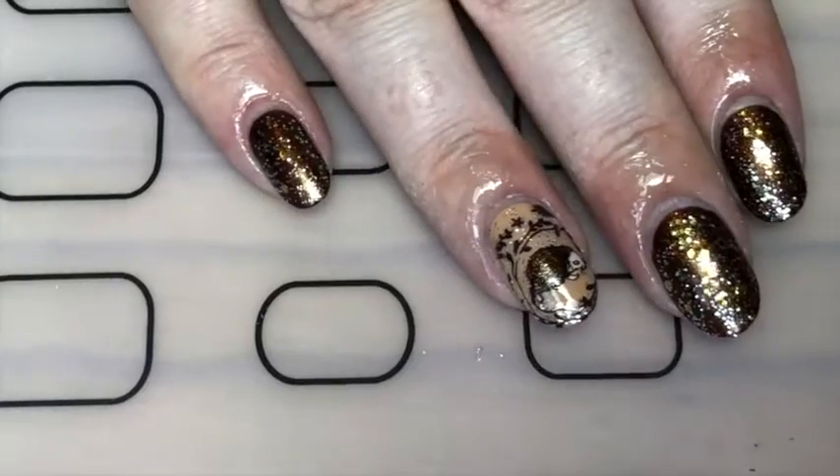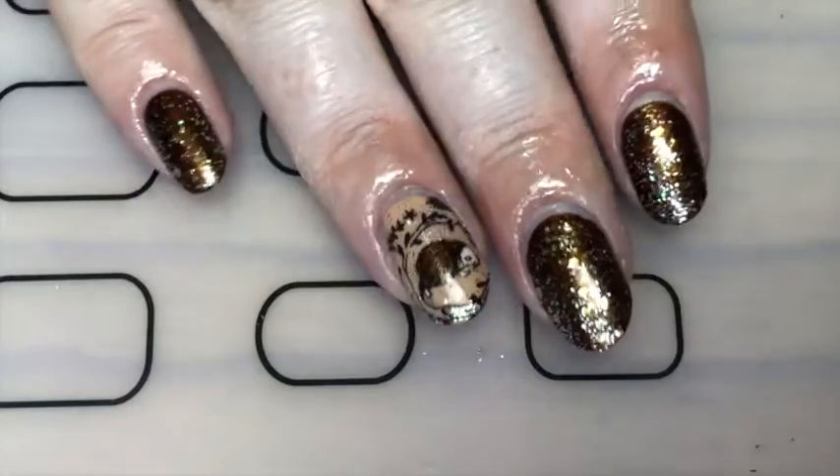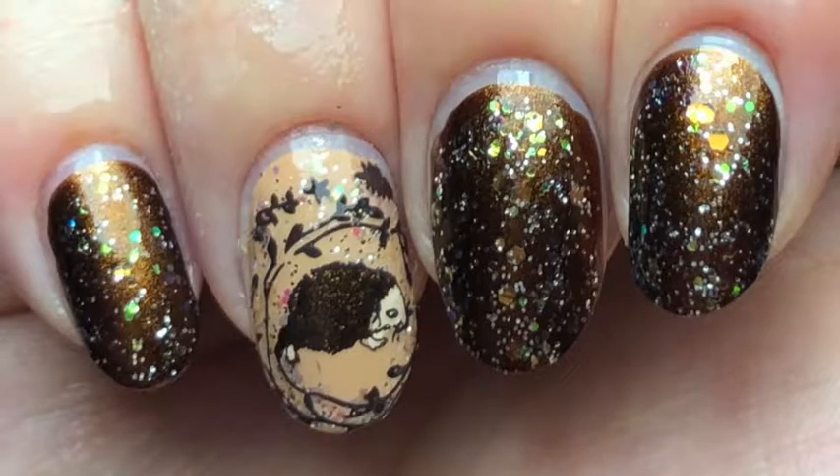And there you go, these cute hedgehog nails! If you like these, give this video a thumbs up and leave a comment below. And subscribe — thanks so much for watching. Bye!